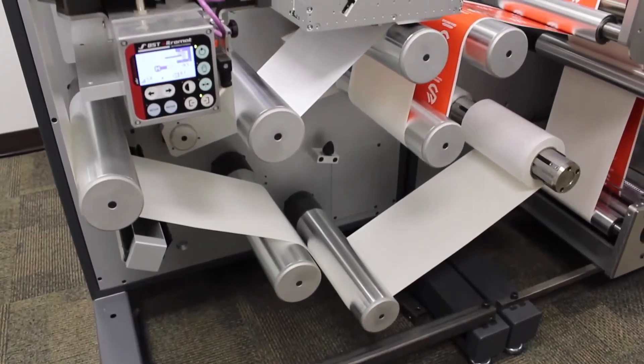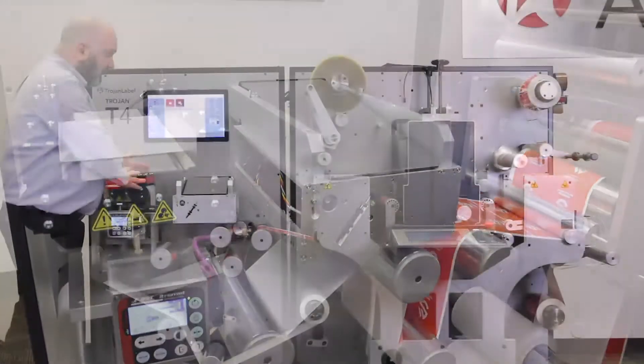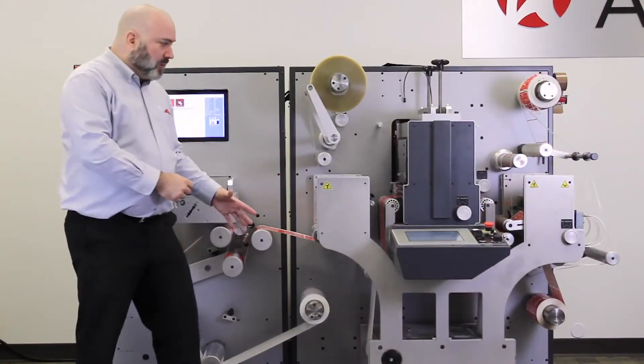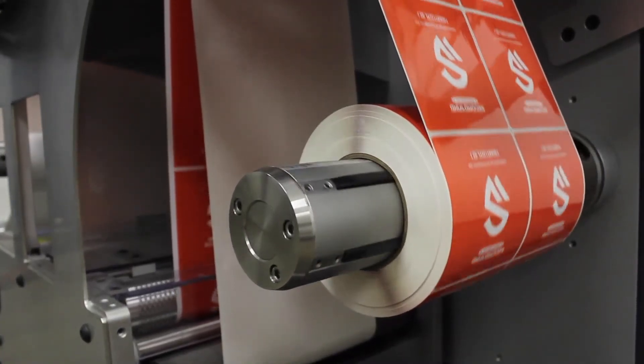The Trojan Label T4 features a tension web system with integrated media guide. This steers the material and compensates for any telescoping on the roll, which allows us to keep a nice, tight, even rewind as we're printing.